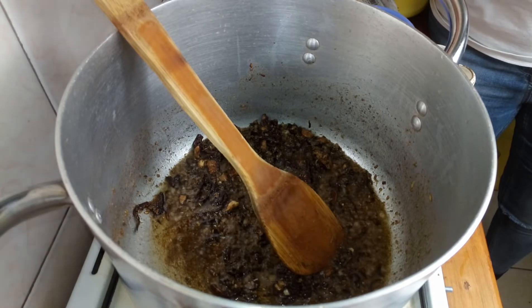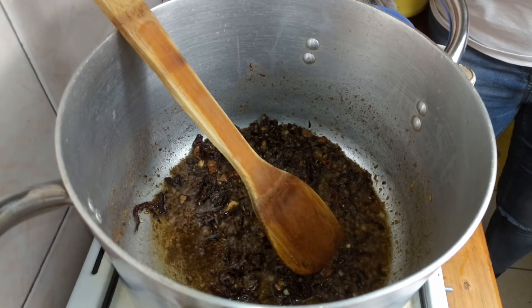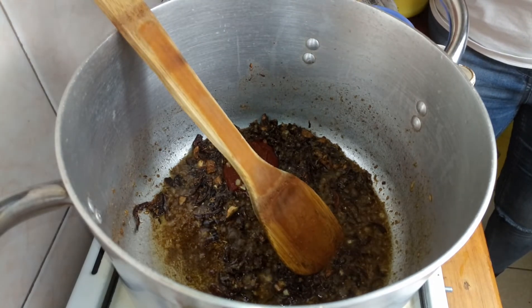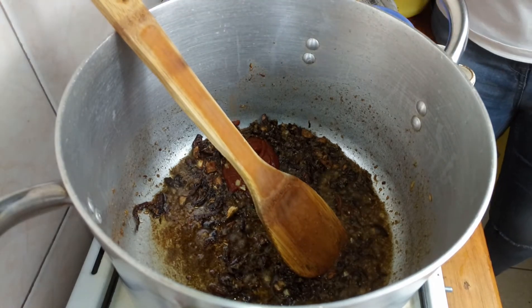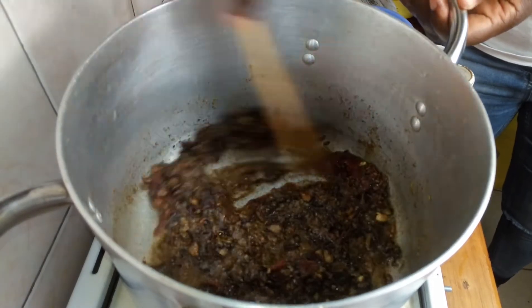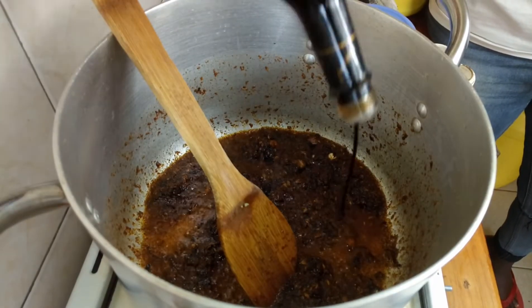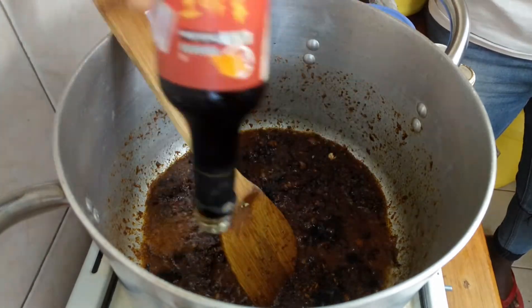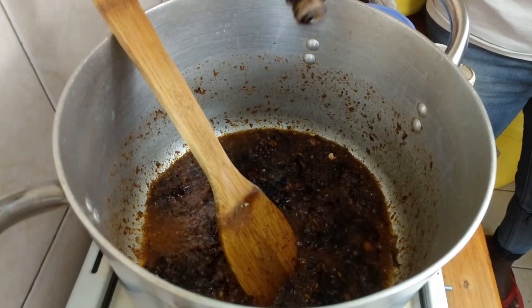Next it's the tomato paste. If you want, you can use tomatoes and tomato paste together, but we're just using tomato paste — about one or two tablespoons depending on how much you want. Next the soy sauce — we love a brown pilau. The soy sauce is the secret; use a whole tablespoon.